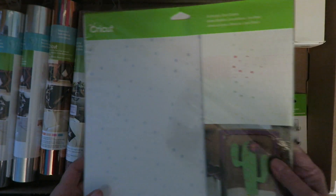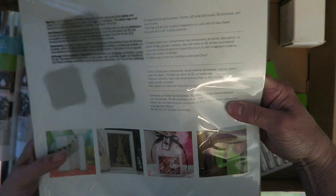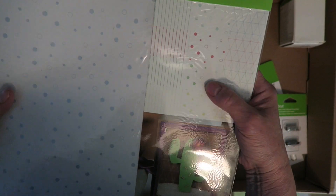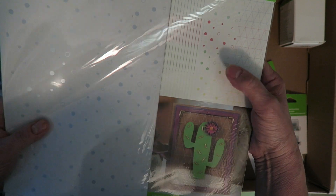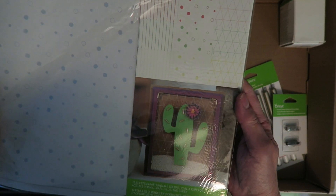There's a package of really fun foil acetate sampler. The designs on this one include some stripes, some circles, polka dots, and a geometric pattern.